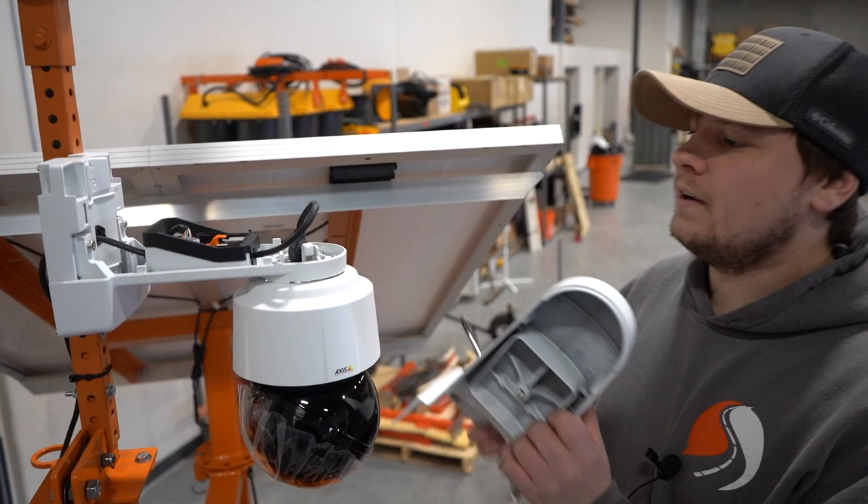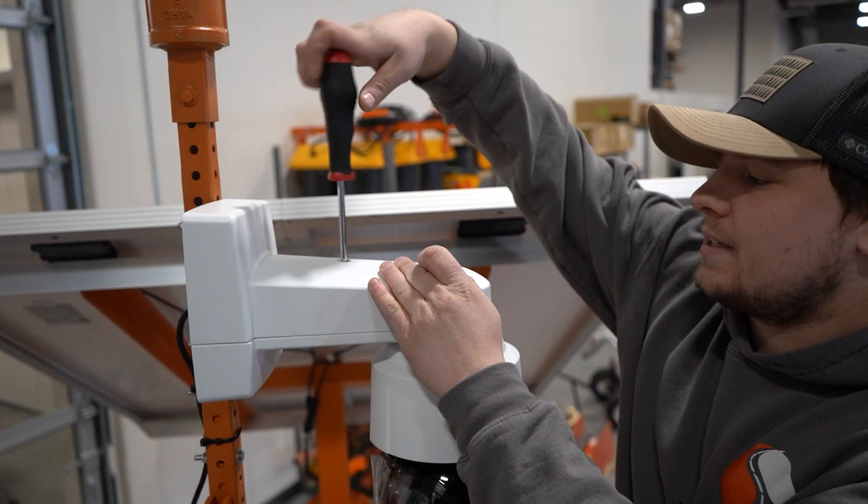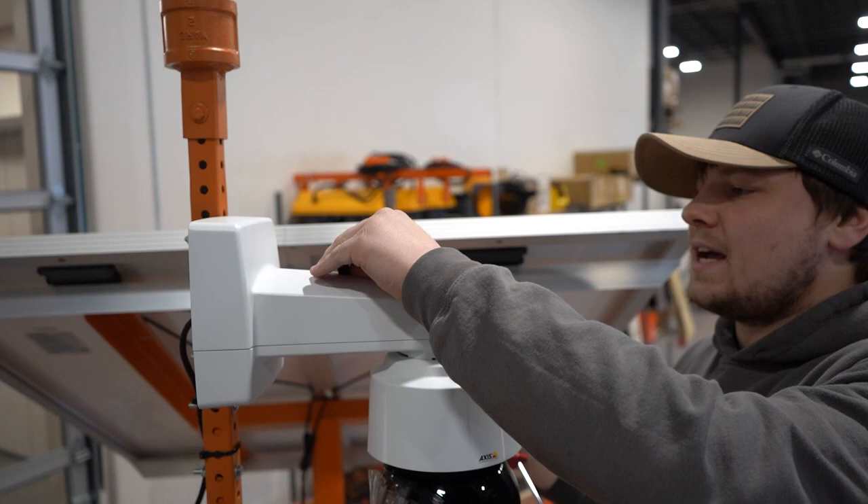Once the camera does its spin, you can put the top cover back on, tighten it back down, and put the rubber grommet back in the top of the screw hole.